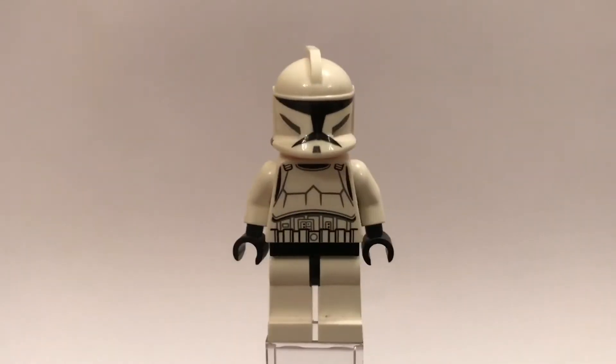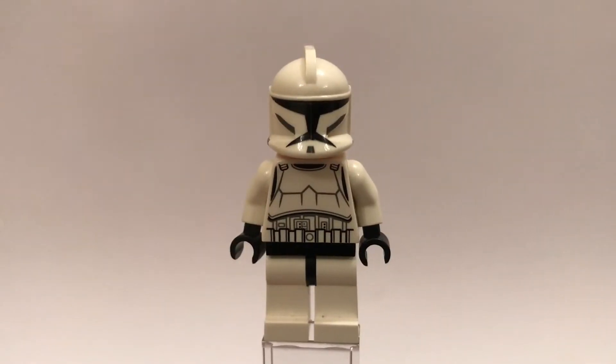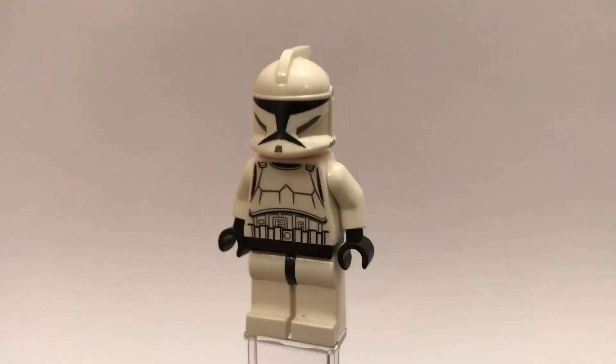Today's episode is in honour of the final episode of The Clone Wars that aired on Star Wars Day, the 4th of May, just this Monday.